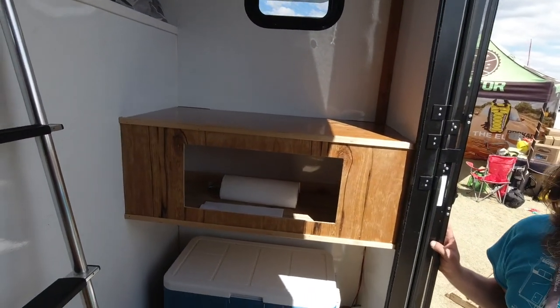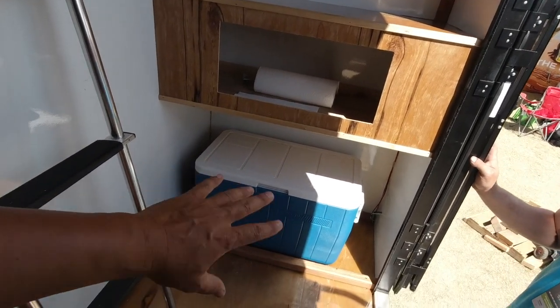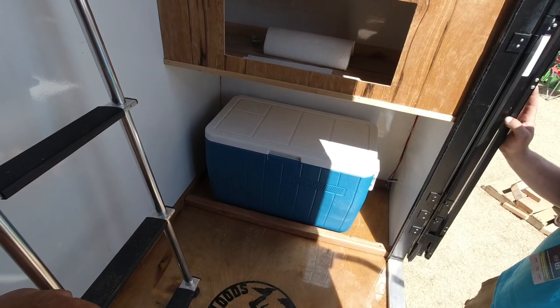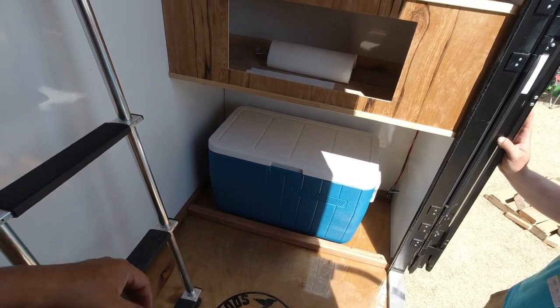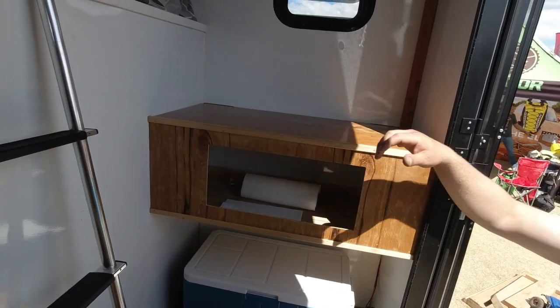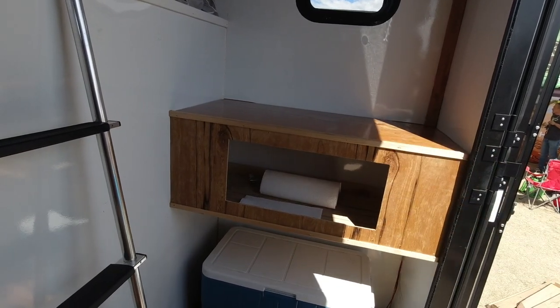So you don't even have solar panels? No, I want to put solar panels on it, I just haven't done it yet. And then a cooler — pretty much any cooler can fit in there, it's a pretty big space. This is designed for a cooktop; you can prepare your meals here, cook them outside, or put a portable cook stove right there.